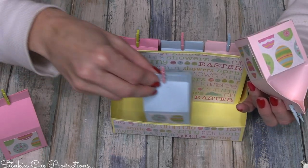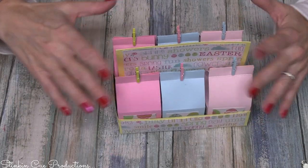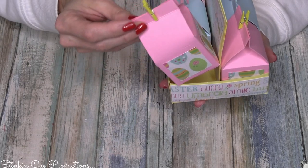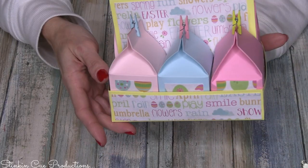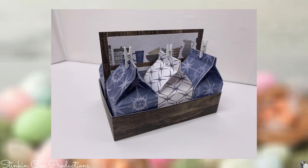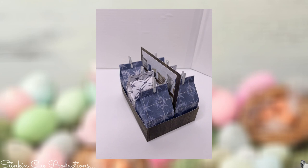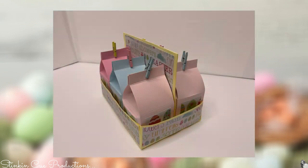You can orient the milk jugs either way — it's really up to you, both ways are super cute. I thought for Allison and Kayla, what would be fun would be to add a different candy to each of the cartons. All I can say is I am on cute overload — I love this!